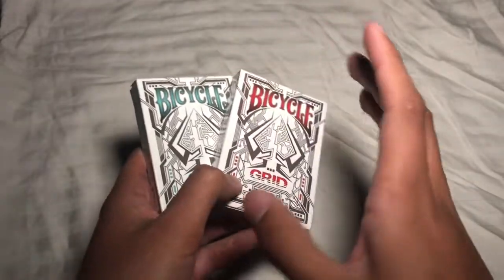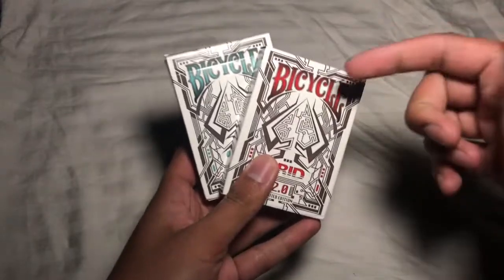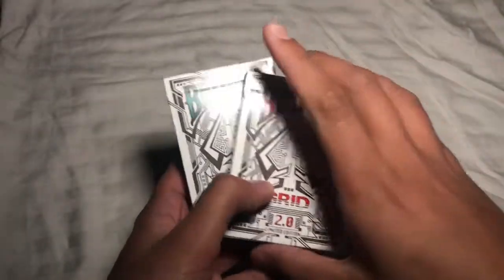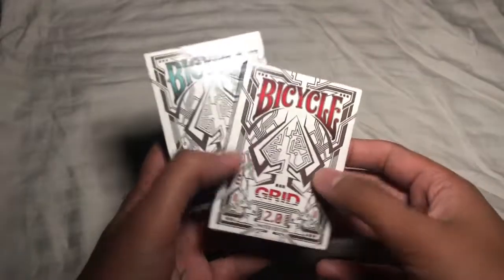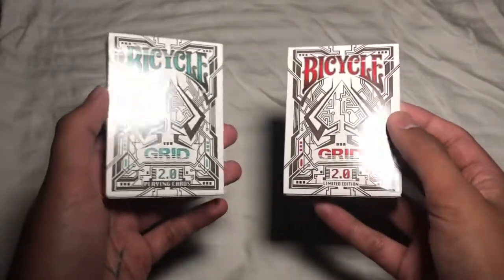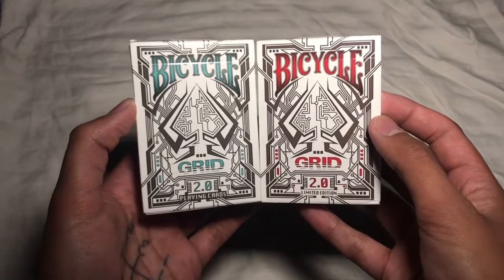I got these recently from a good friend of mine, Cory — I'll leave a link to his Instagram below. He's a radio tech up in Yellowknife doing some really cool stuff. He knows I'm a big fan of playing cards, and he tipped me off on these, saying I should check them out since I love Tron. I managed to track down a couple of decks.